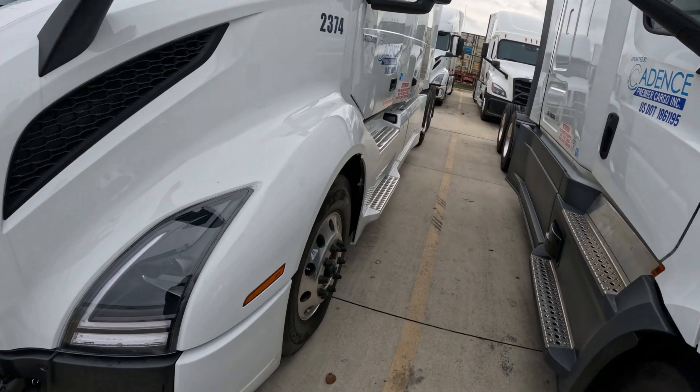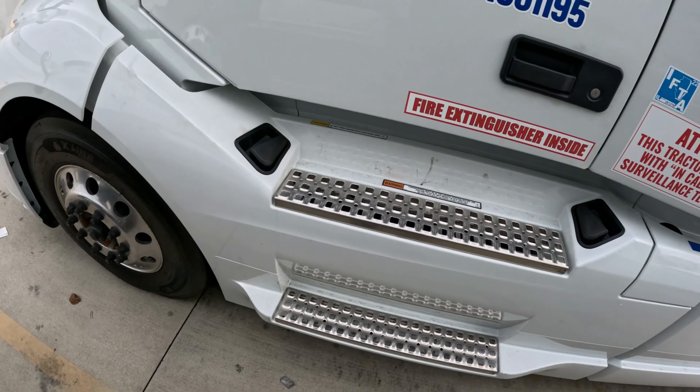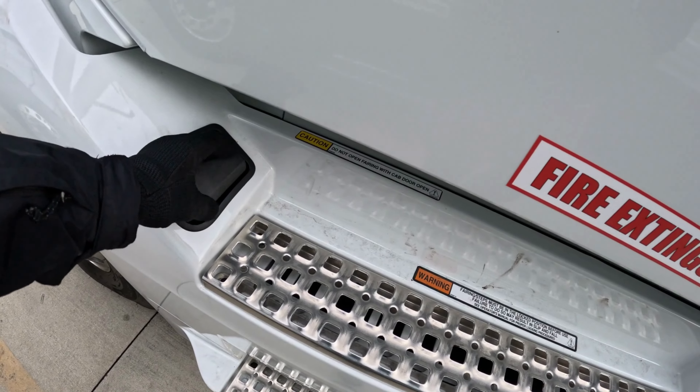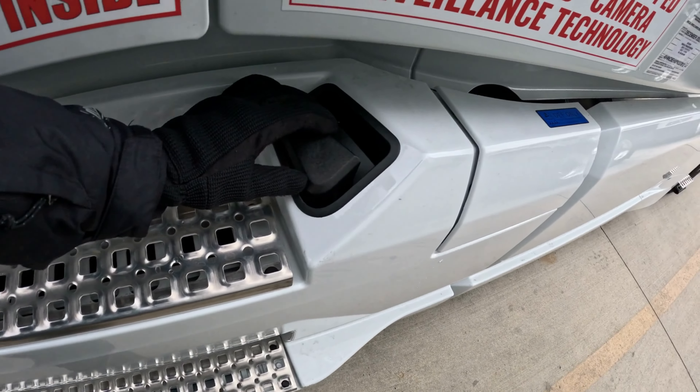To begin with, air tank drain strings are located under the driver's door, under this fairing. Let's open this fairing — spin the handle, and same on this side.